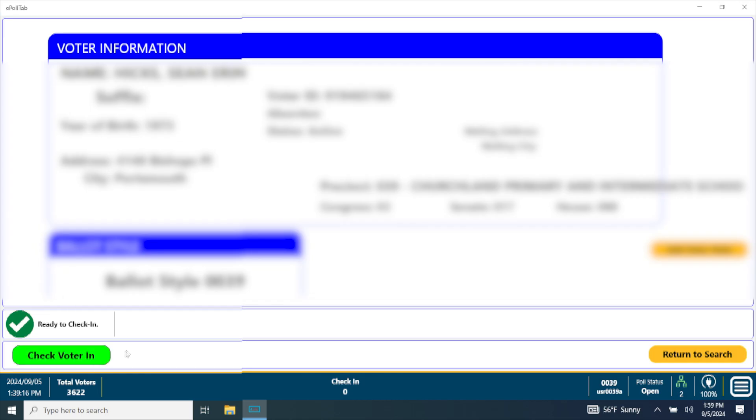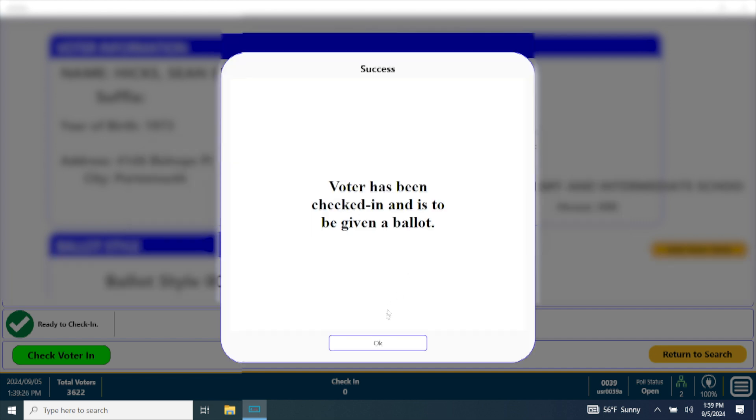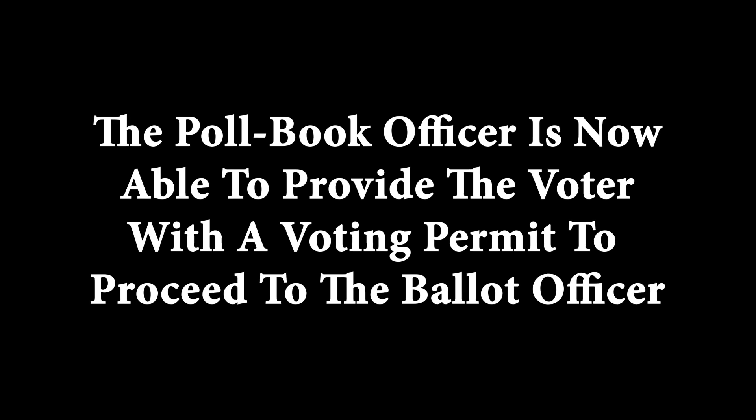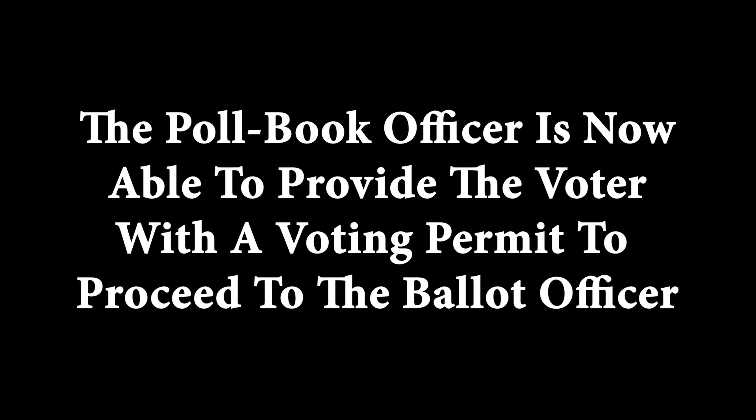Click the green Check Voter In button after the voter's information is verified. Click Continue if none of the voter flags apply, then click OK. The voter's name will highlight in red to show he or she has been checked in on the poll book. The poll book officer is now able to provide the voter with a voting permit to proceed to the ballot officer.